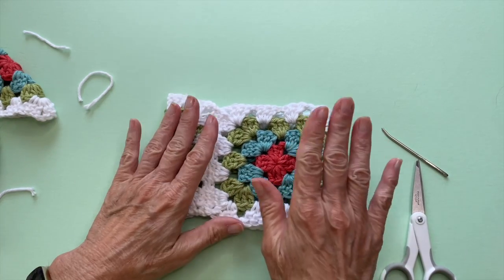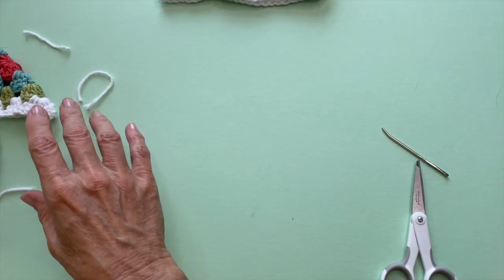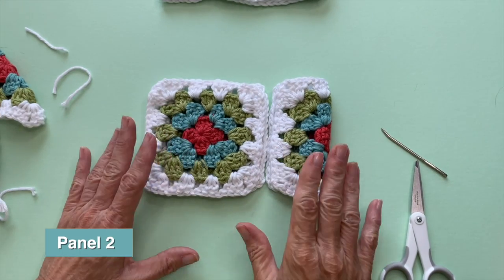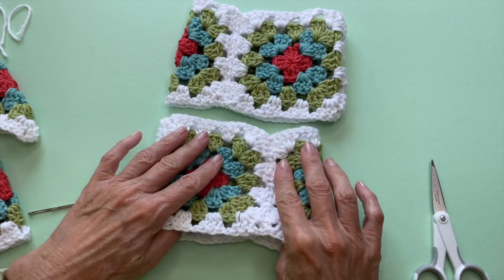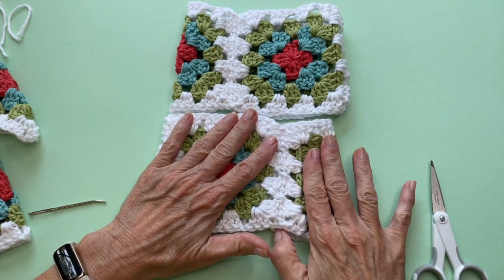For panel two, pull in the next two squares to join, then just repeat what you did for panel one. You'll have the full sides on the left and the half panel on the right.